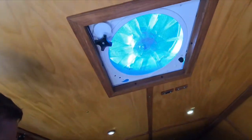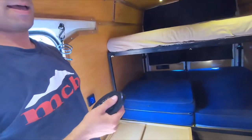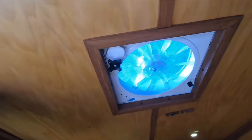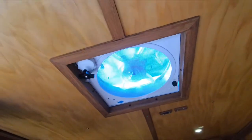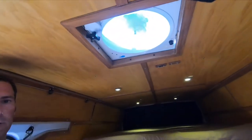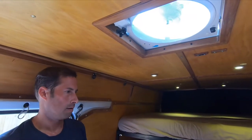In the summertime you turn on this fan. I really like how you turn it on — it's all automatic, I have a remote control. This is a fantastic vent. It's automatic, turns on, and it also has a rain sensor. So I can leave the van, leave it on, and if it starts to rain it will automatically close so I'm not going to come back to a wet van.